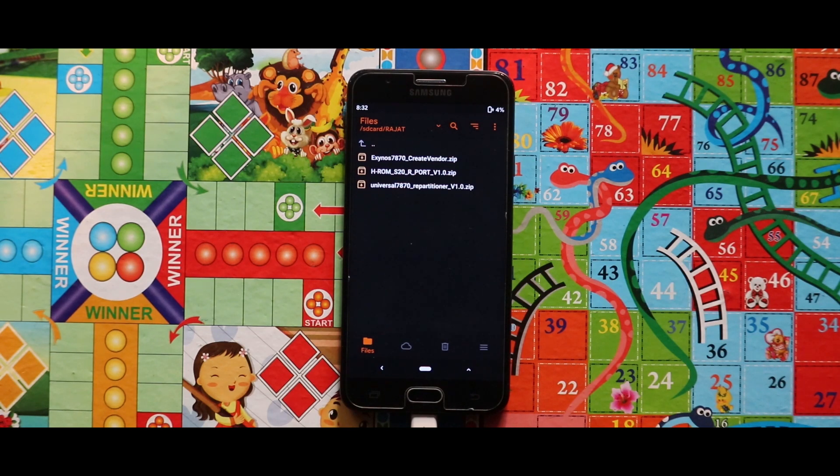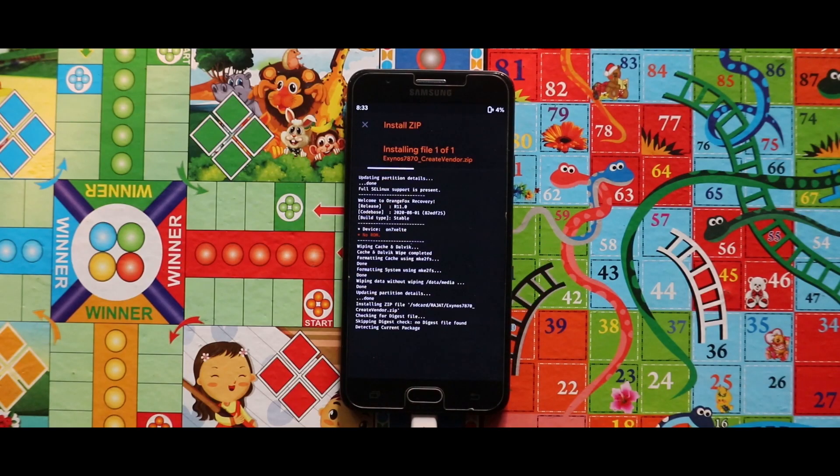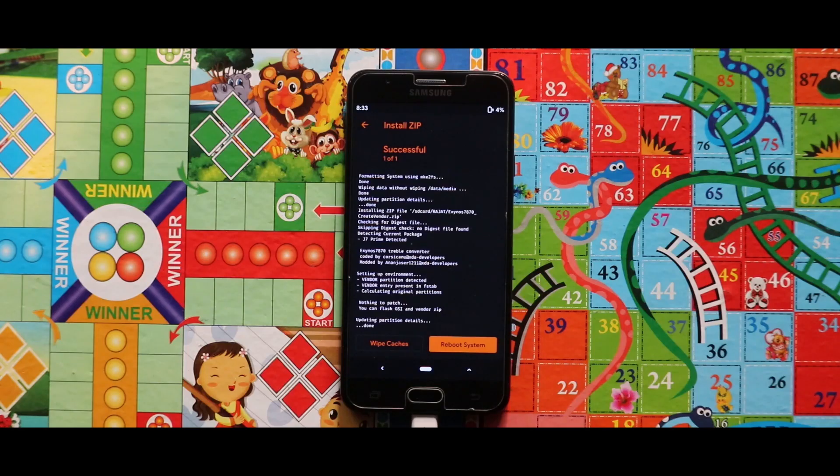To install the ROM, first of all flash the Create Windows zip file. Now once you have done with the installation, just reboot your recovery mode.